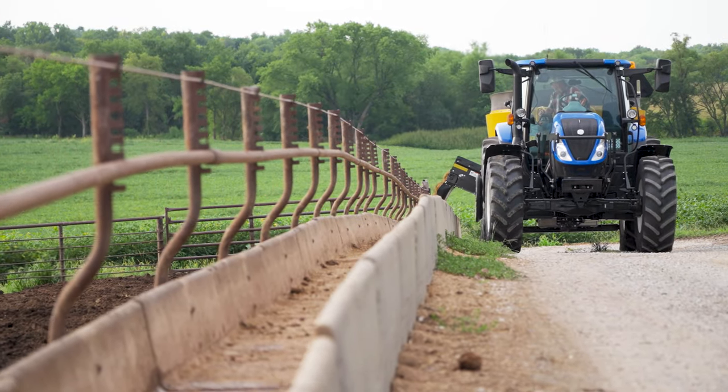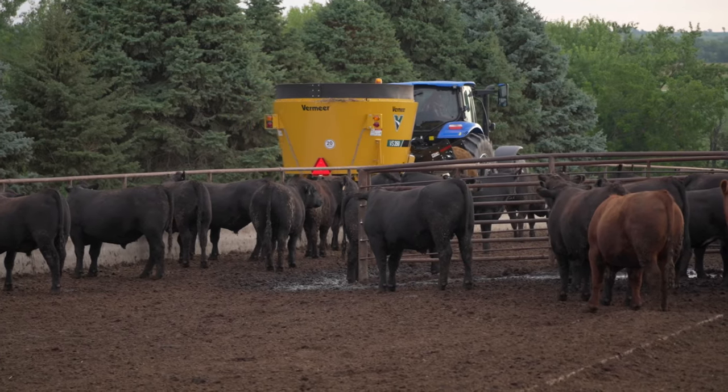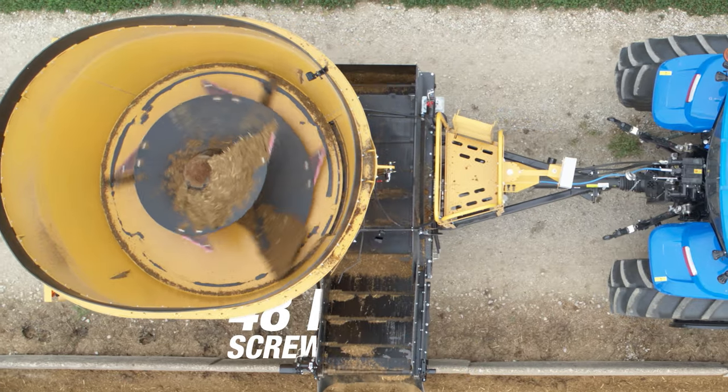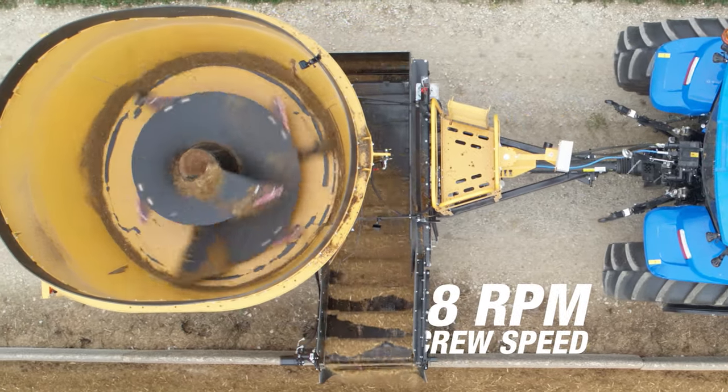The high screw RPM provides a quick and thorough clean out of the tub, which is why this machine is a popular choice among backgrounding, feedlot, and cow-calf operations. At the end of a load of feed, the 48 RPM screw helps all the feed to be cleaned out of the mixer and into the bunk.